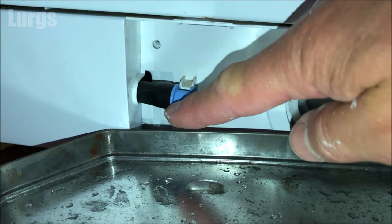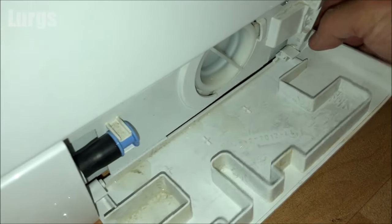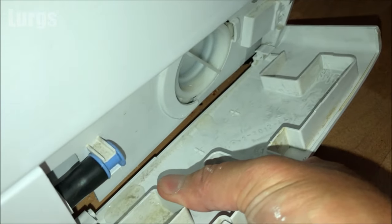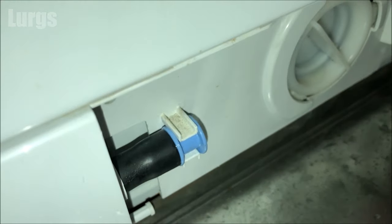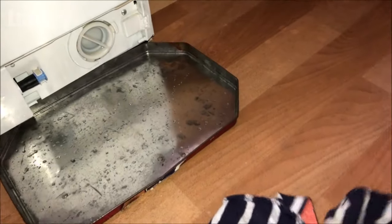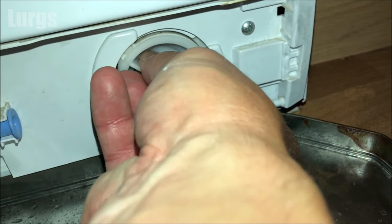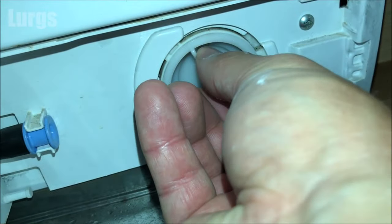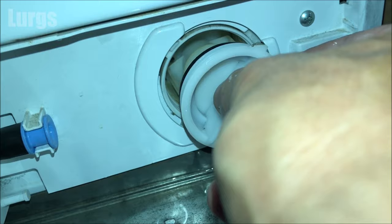If you hadn't already moved that front tray, it's definitely worth unclipping it. Put your tray back under again — there will be some water coming out; there shouldn't be too much, but have a rag ready. My advice is to turn it very slowly in case there's a lot of water in there. If there's something stuck in there it could be quite hard to turn, so just keep turning it anti-clockwise, then clockwise and anti-clockwise until it eventually comes out.